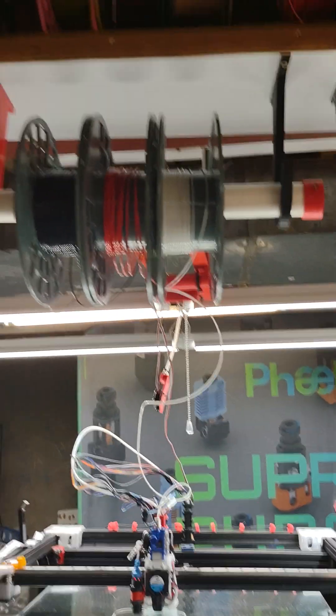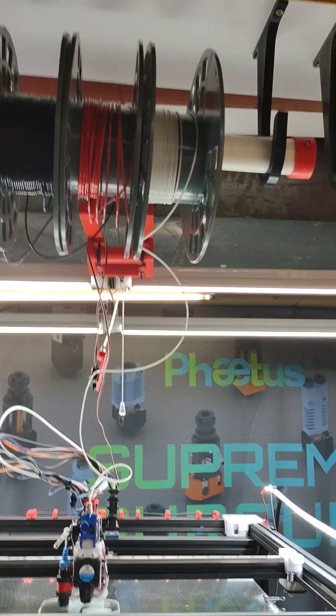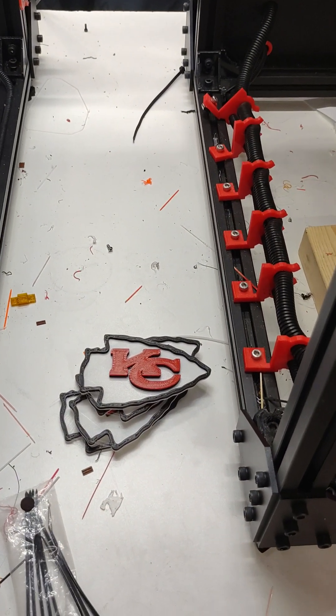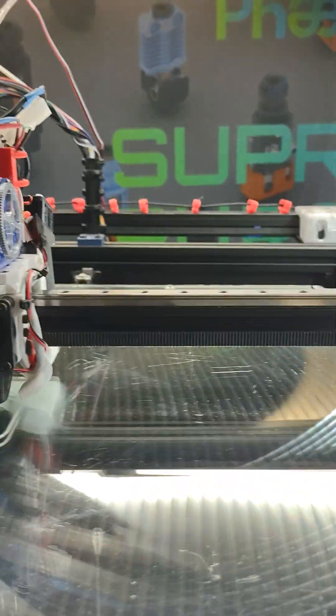I'm just trying to use some scraps up to test this with. I've been printing a lot of Chiefs things — as you know, we won the Super Bowl. I'm really not a big football fan, but the rest of the people around us are.